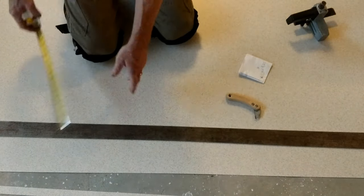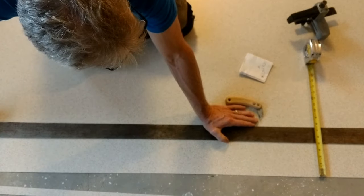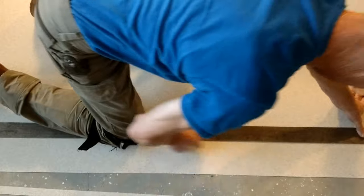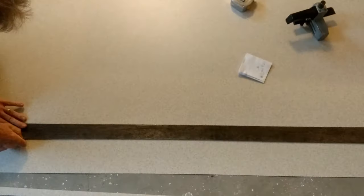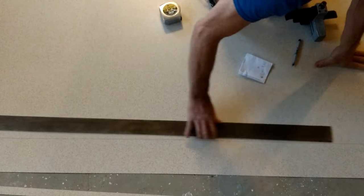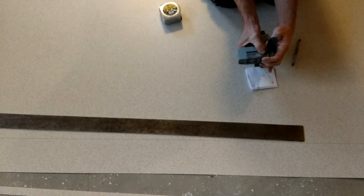Now we're going to cut our backsplash using the carbide tip scoring tool on the straight edge. Measure five inches at one end of the straight edge, hold that end, then measure five inches at the other end and double check to make sure we didn't slip. Using the carbide tip scoring tool, make several passes, holding it tight up against the straight edge. I'm going to put a mark at 67 and a quarter for the length of our deck and backsplash. That leaves us with five and three-quarters, so I'll take the laminate slitter, set it for three-quarters of an inch, and trim that off.